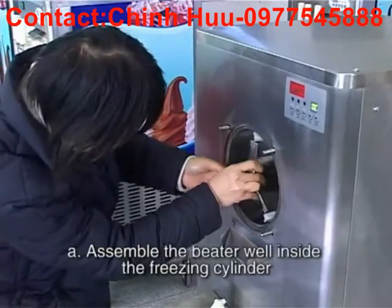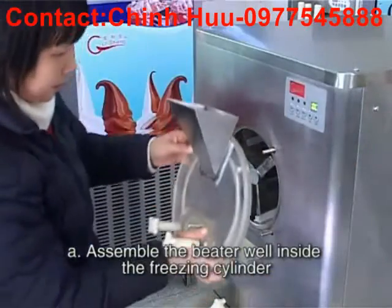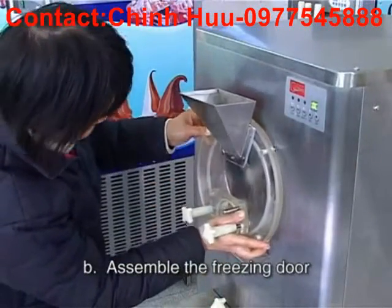Assembly. A: Assemble the beater right inside the freezing cylinder. B: Assemble the freezing door.